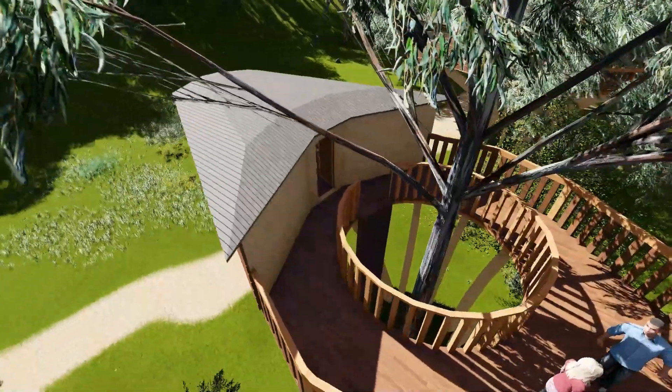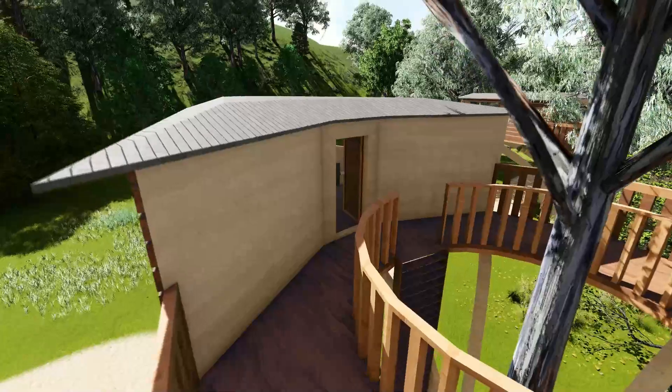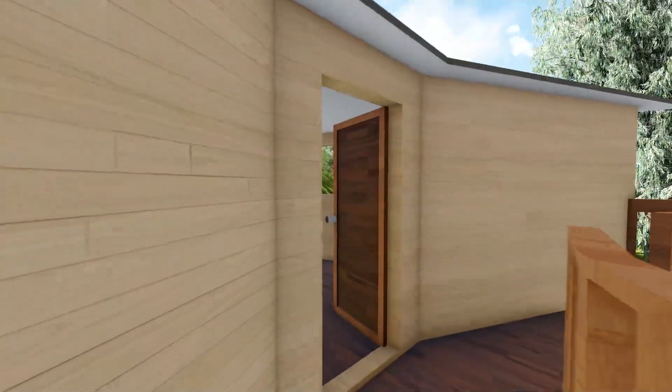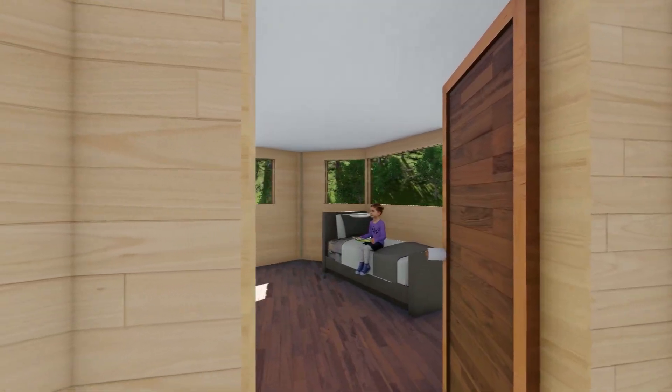On the outdoor platform, clients could breathe fresh air in the forest. Inside the tree house, furniture is well furnished and users could get relaxed here.